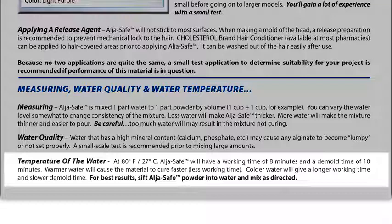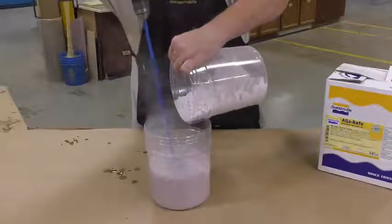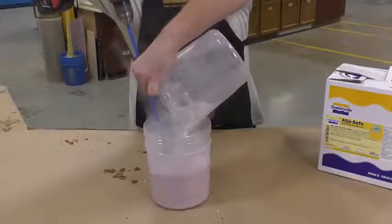As always, it's best to mix the powders into water, and that's what we're going to do here. I'm going to start combining the two — add the powder into the liquid.